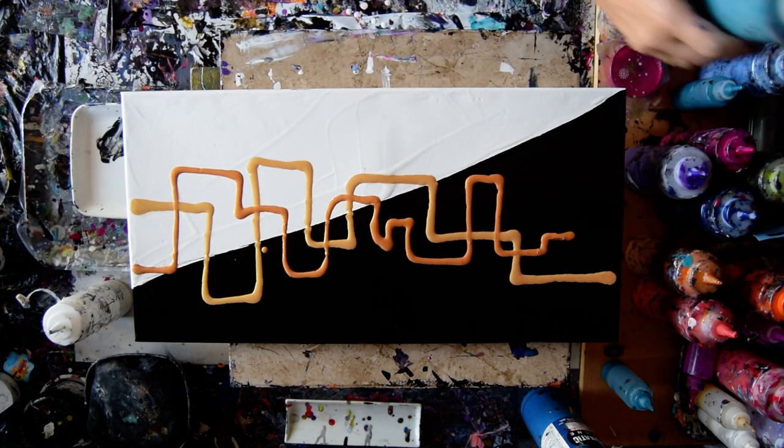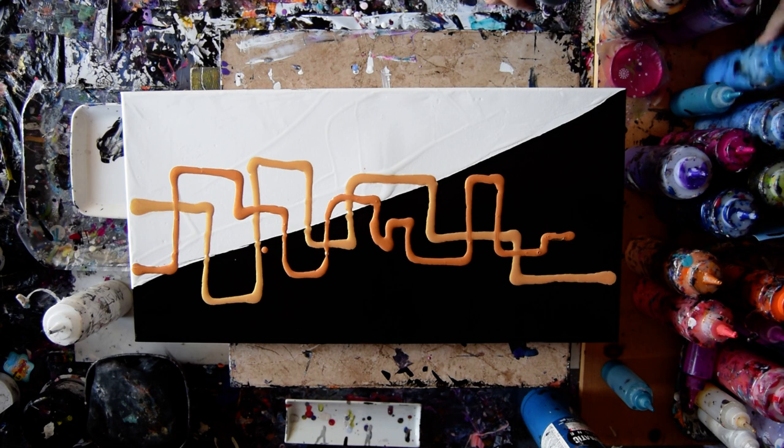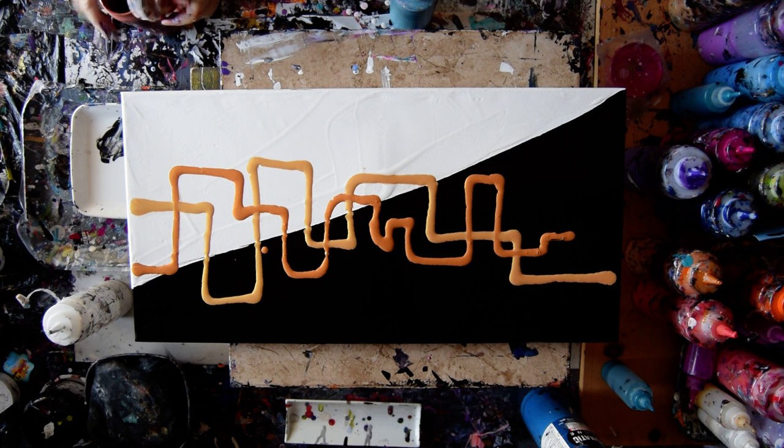Hopefully the cobalt blue metallic from Artist Loft — which is very turquoise — is open. And it is. I want to clean that tip out because I am definitely going to use some copper. And I'm probably going to use some silver too.